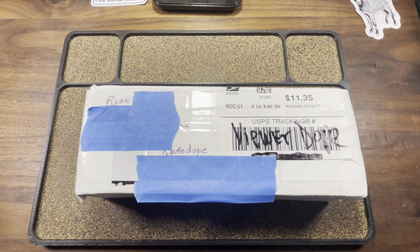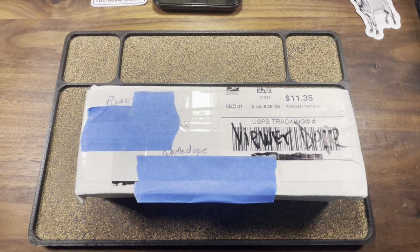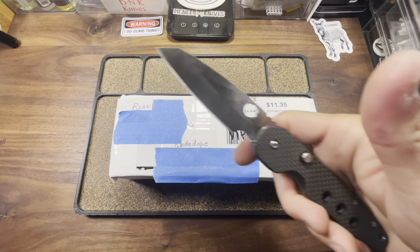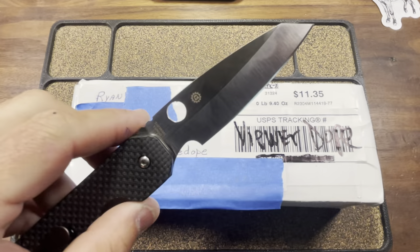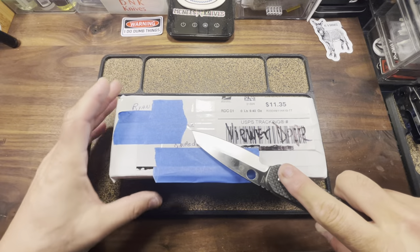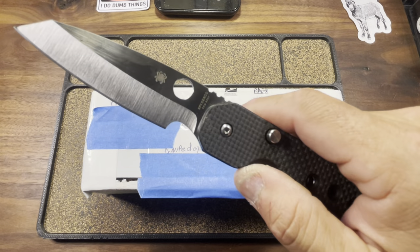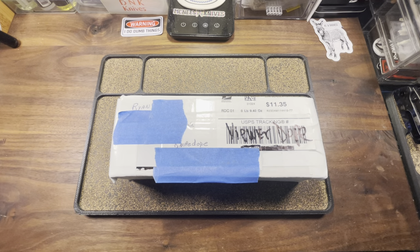Knife Dope. More Dope. Come and get your figs. What's up fuckers, your boy's back with a fresh batch of Dope. Knife Dope. That's right people, the hits don't stop.